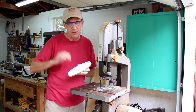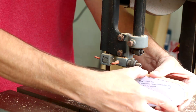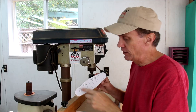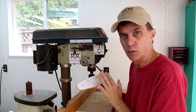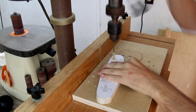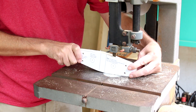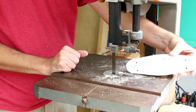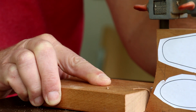I want the wings to be thinner than the fuselage, so I'm resawing it into two pieces. If you're going to make the biplane, drill out the holes for the struts before you split the wing into two pieces — that way they'll all line up. I also need to split the wood in half for the rear stabilizer wing and the propeller.